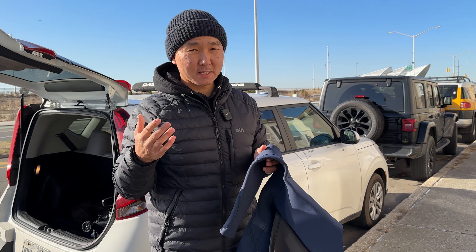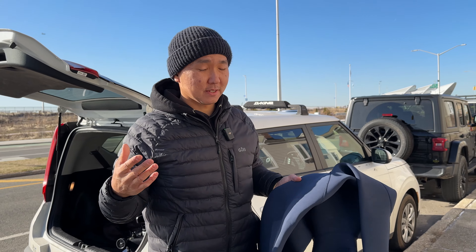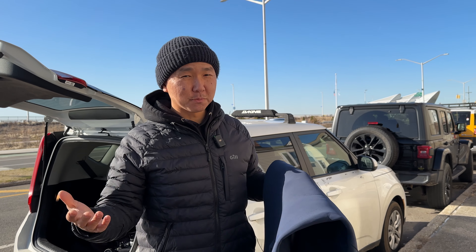You will see it once I put it on. I spent almost an hour over the phone doing all these measurements before they made it. And once you put it on, it just fits like a glove.